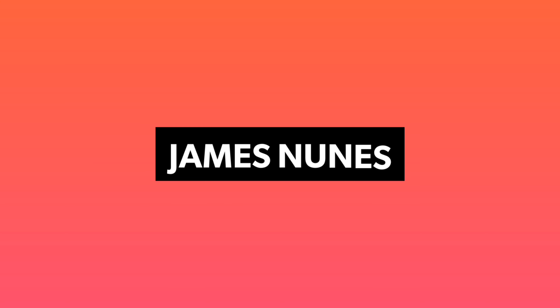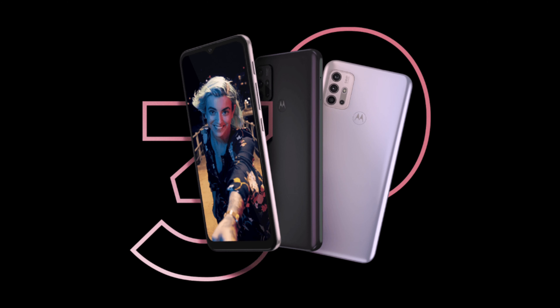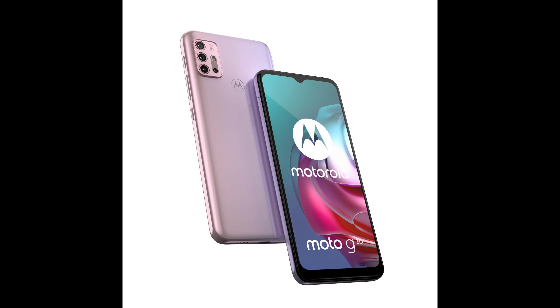Motorola has been quite active for some time now and has launched two devices in Europe — the Moto G10 and Moto G30. In this video, I will be showing you everything you need to know about the recently launched Moto G30.